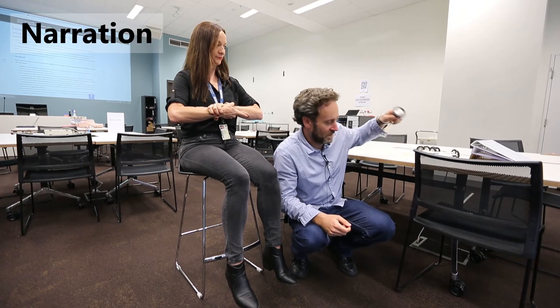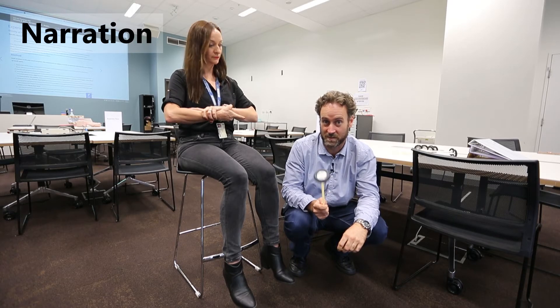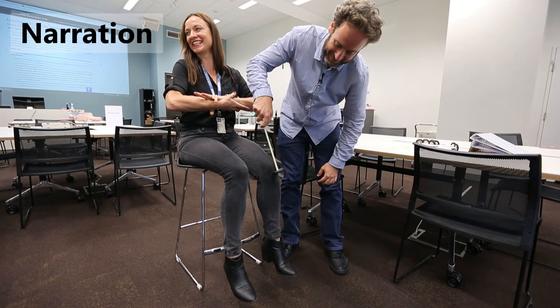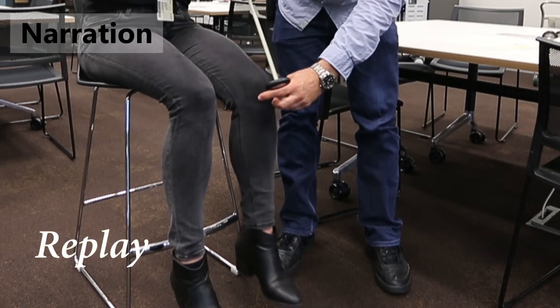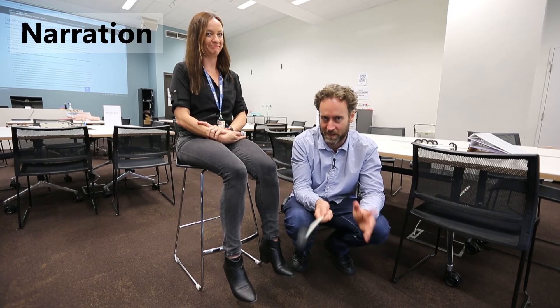We move on to another example where we're using something called the monkey grip, known as the Gendrassic Maneuver. It's not entirely clear how it works physiologically, but in a lot of people you'll see augmentation of the strength of the reflex when you apply this monkey grip. When we hit Tara's tendon with the hammer for that particular reflex, you can see possibly augmentation of the reflex — she had quite a strong reflex under baseline conditions anyway, but it does seem to increase in magnitude quite a bit. This just emphasizes that there is some higher-order modulation of the magnitude of a reflex.